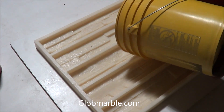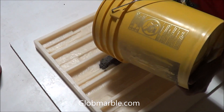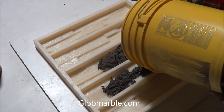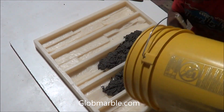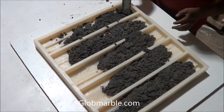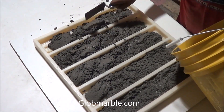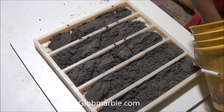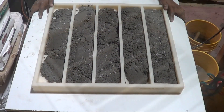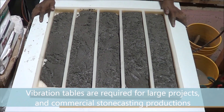Pour about 30% of the mix into the mold. Start the vibration table for 30 seconds, pour the rest into the mold, and continue vibrating. Vibration tables are required for large projects and commercial stone casting production.